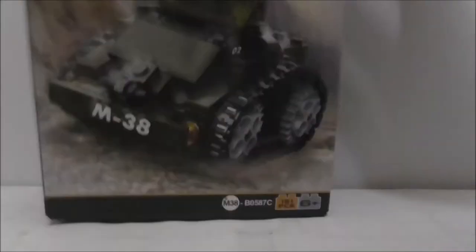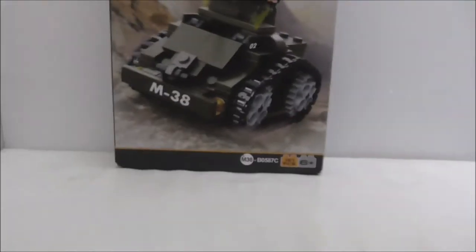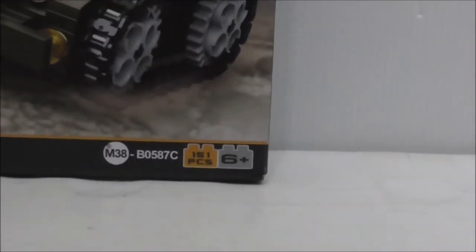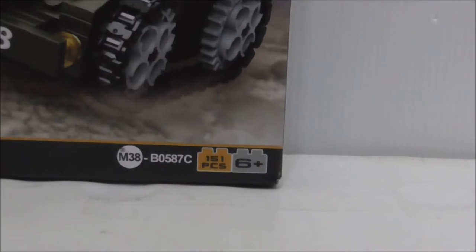Hey guys, here at Stu Anthony to review the Stu Bum Legoblake Army Rhino Heavy Armored Car. Here's the box — it's recommended for ages 6 and up and comes with 151 pieces.